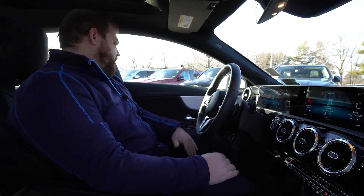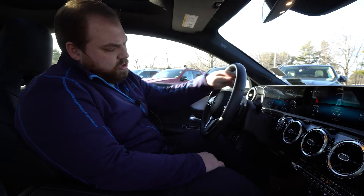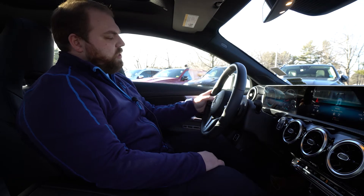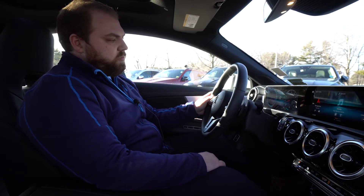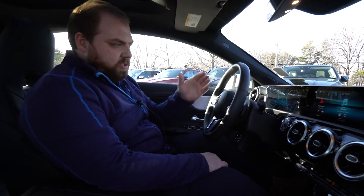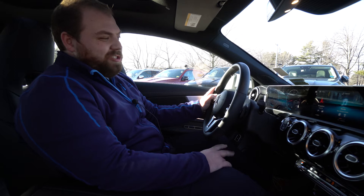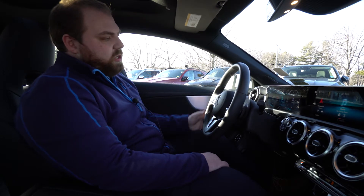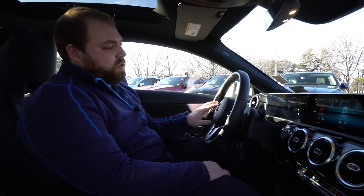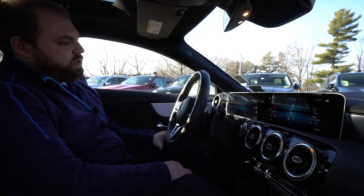On the steering wheel, we have all of our controls for our digital display up here on the left side, which allows you to change what you see in your gauges — whether it be radio or distance to empty, those types of things. If we swipe in the middle we can check and change what we see on the trip display, with a bunch of different economy and gauge displays as well as speedo. We can change that by going into a sub-menu and even control your phone from over there.